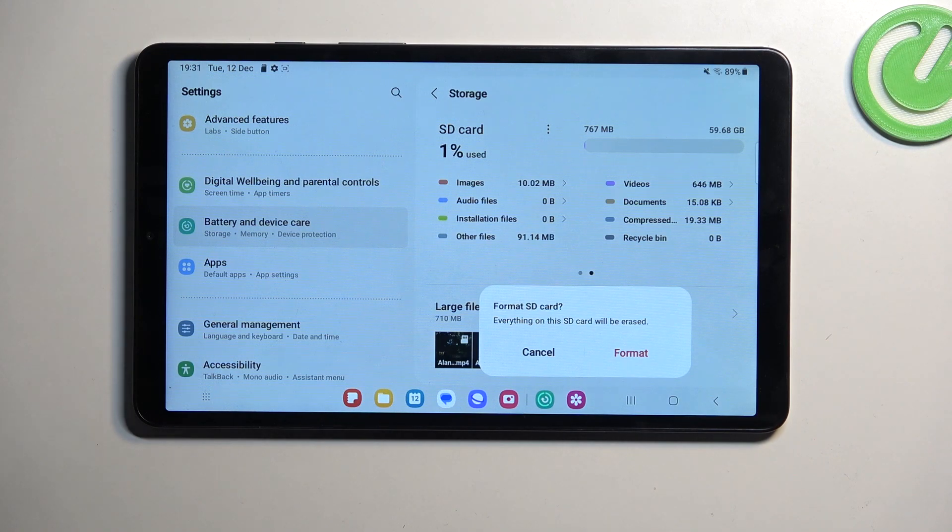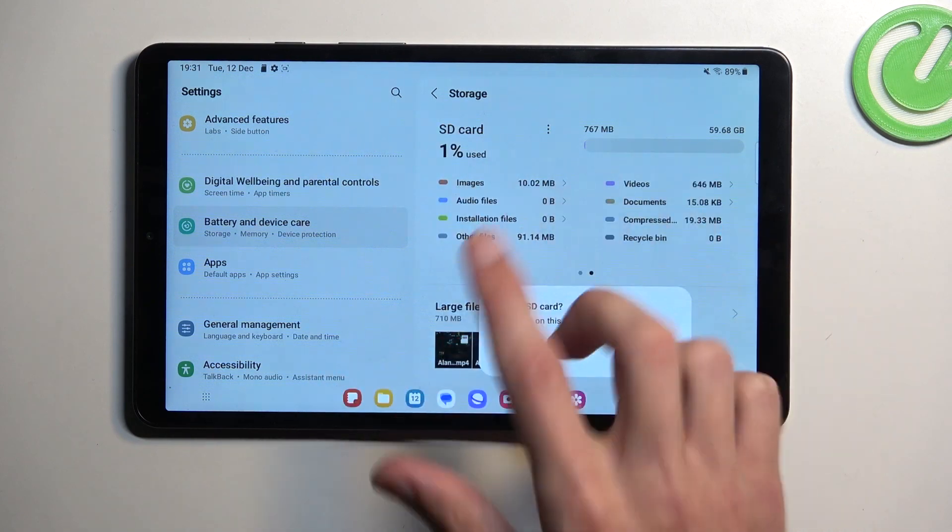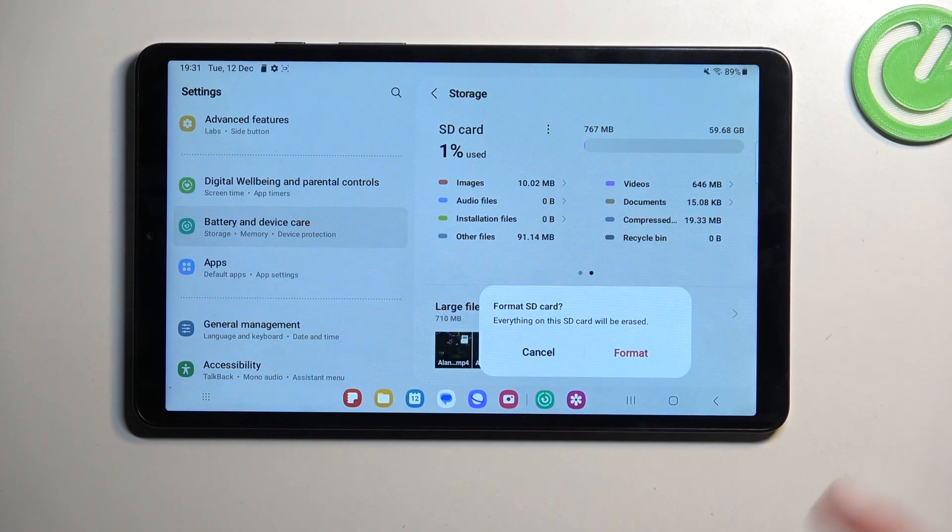Now, I do have some data on here that I do want to keep, so I'm not going to select Format. But obviously to progress further, you just press on the button and it will start formatting your card. It's fully automatic — once it's finished it just gives you a message, or might not even give you that. You will see that the card disappears from here for a brief moment when it's formatted, and then it should reappear automatically.